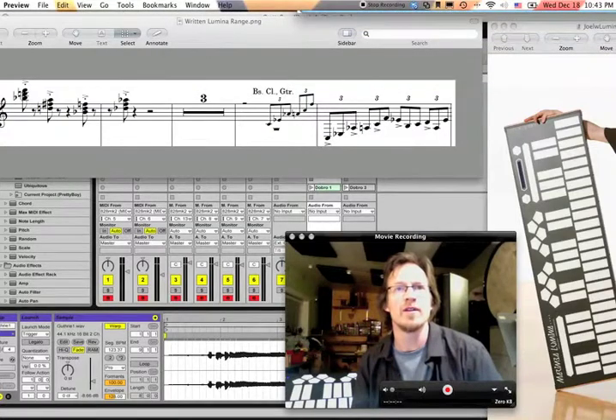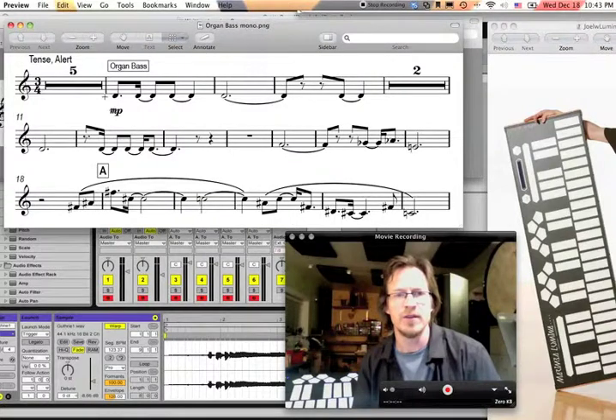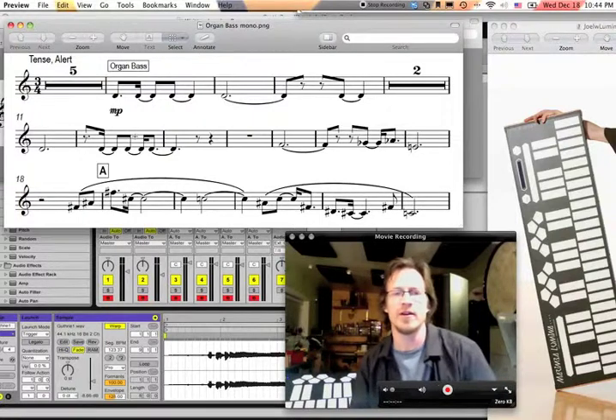If you want a different range in terms of transposition, all you have to do is simply explain the instrument. This is an organ bass. Even though it's written here in my playing range — that's that D — I'm going to play it right there, but it's going to sound two octaves below. So I still am playing it where I see it, which is how I prefer it, but the description of the instrument and my preset will determine the actual sounding of the notes.